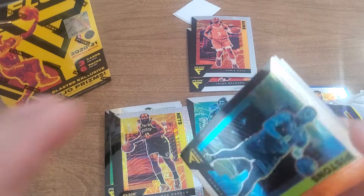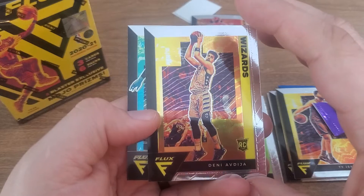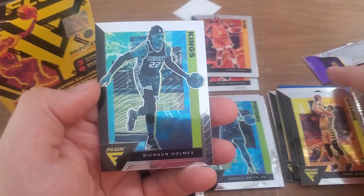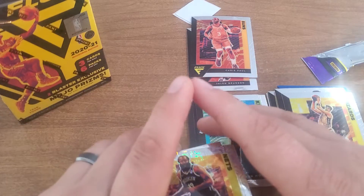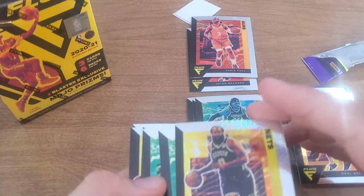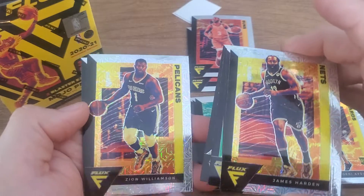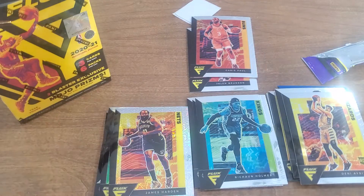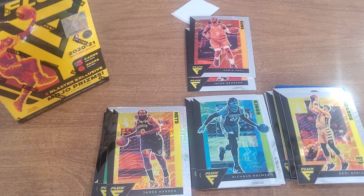Last pack — three cards. Dennis Smith Jr., Deni Avdija, Richon Holmes. Not a horrible blaster — some nice cards. Got these shiny mojos, I got a Larry Bird, I got a Shawn Kemp, but I got that Larry Bird, I got a Zion and a James Harden mojo — so I'd say that's pretty good. But otherwise nothing too crazy. Nice cards, I think just a little overpriced, that's all. I appreciate you guys watching, and if you guys are opening things, best of luck to you. Don't forget to collect to connect and have an awesome day, bye bye!